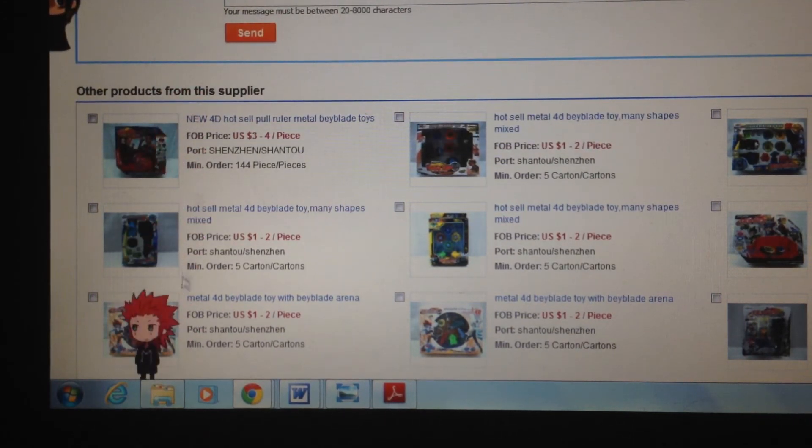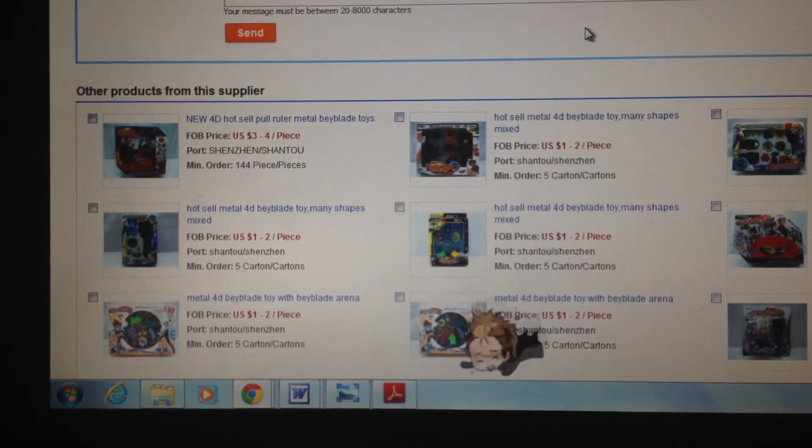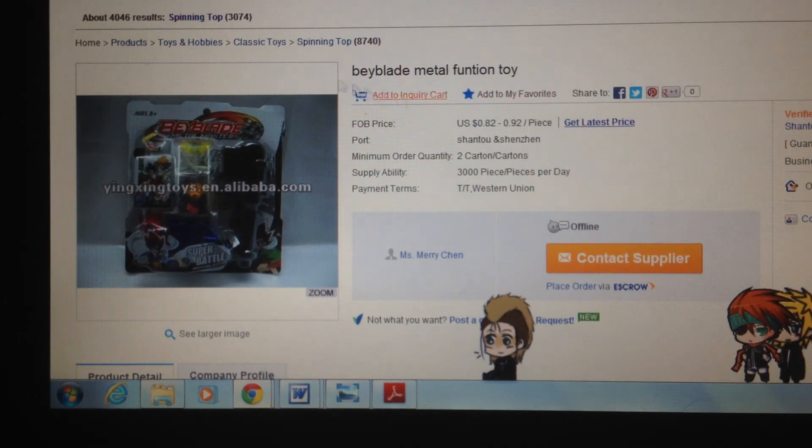I'm not so sure if this is a good video or not, but you just got an idea of how fake Beyblades are and why you don't want to buy them anyway. This is just a quick overview on why you shouldn't buy them. You guys already know why, but maybe stay tuned for Part 4 — I don't know when — on why to browse fake Beyblades on this website.